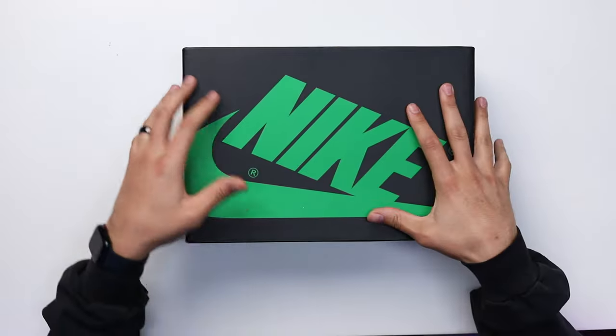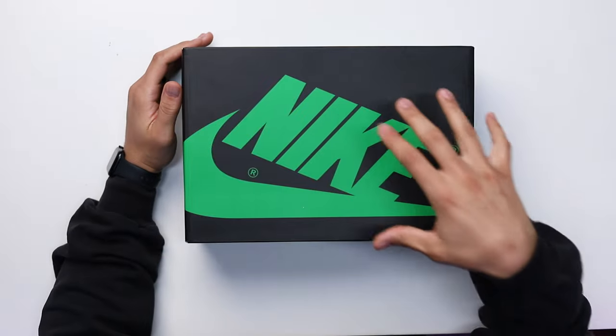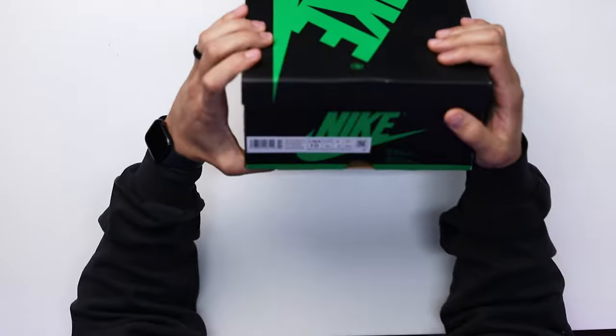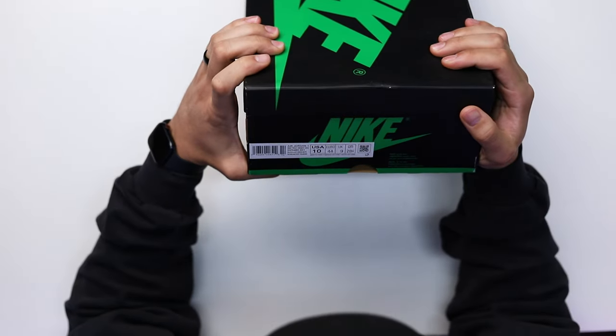Starting off with the box, you have your classic Air Jordan 1 OG style box with a little twist — instead of red branding you have green branding, all black with the lift-off lid. On the size tag it reads: Air Jordan 1 Retro High OG, Black Lucky Green White.